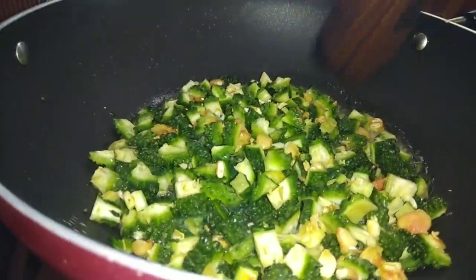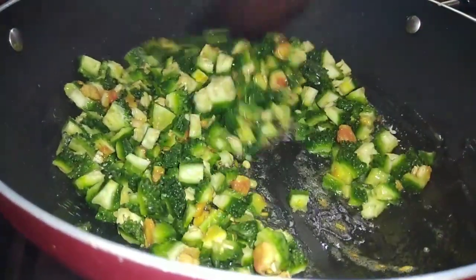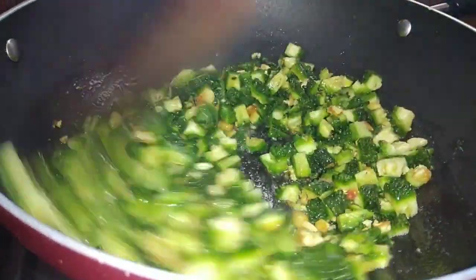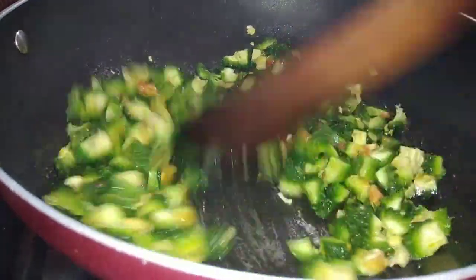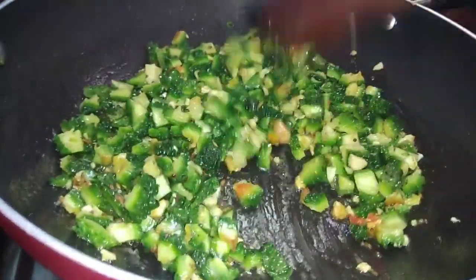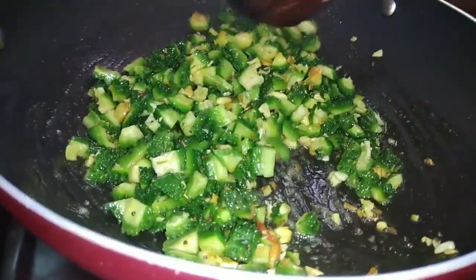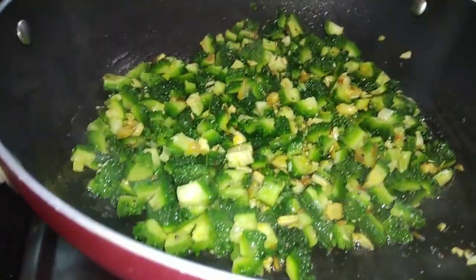I will mix it well. Now we have to cook the whole dish. We will cook the whole dish. Please follow along on how to cook the dish.